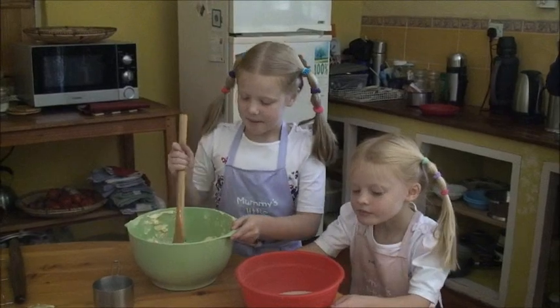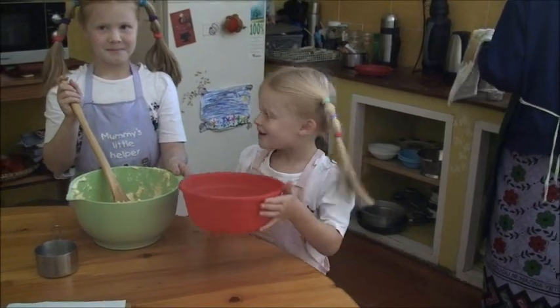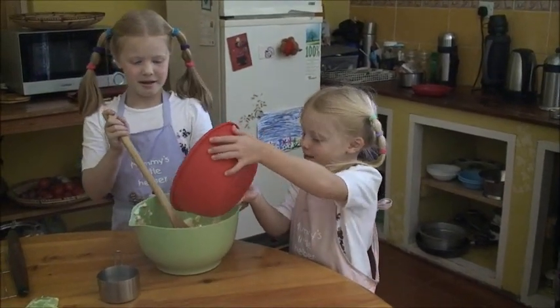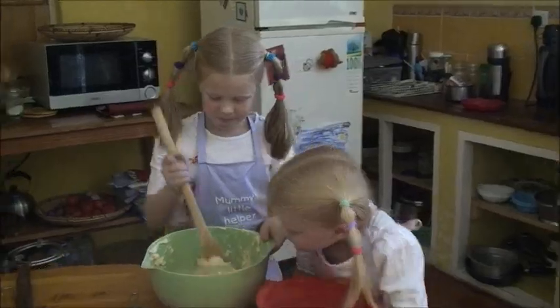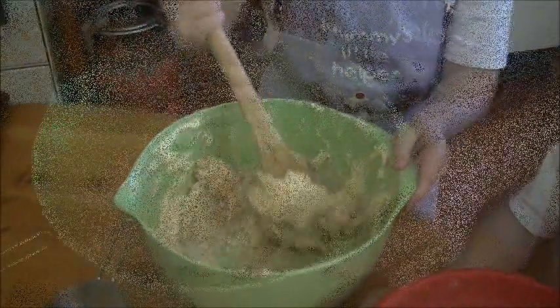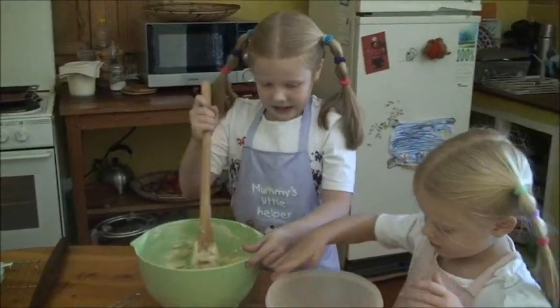Mix the butter up a bit to make it softened and then add in 4 ounces of sugar — I measured this earlier. Now mix it till it's all mixed in. When the butter and sugar is well mixed together, add in 12 ounces of flour.